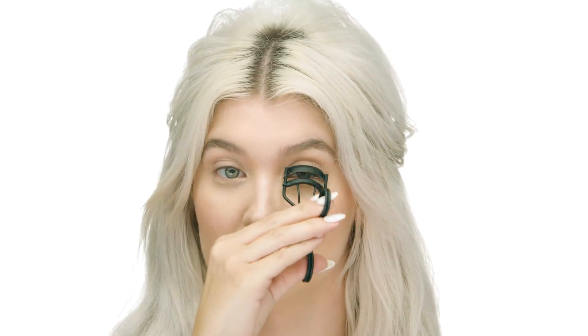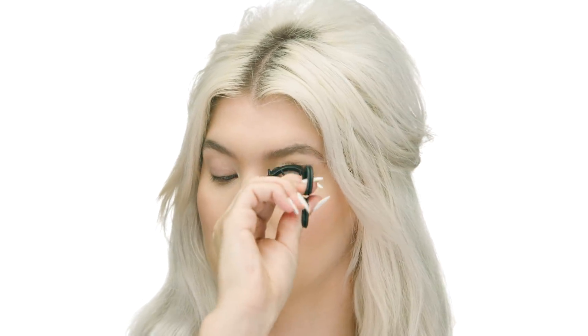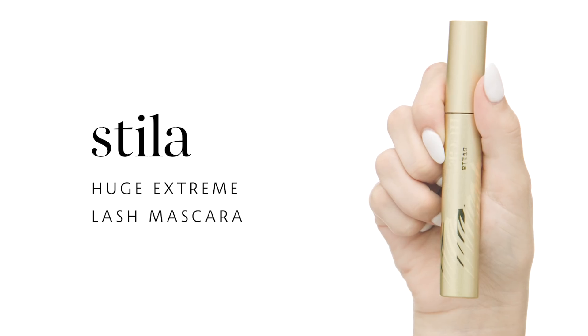I'm going to curl my lashes because that's one thing that helps me feel more awake and ready to take on the day. You can see what a difference that makes — it really opens up my eye. I'm curling my lashes in a few places, and then moving into mascara. I'm using Stila Huge Extreme Lash Mascara. I like to build — I like a bolder lash every day. Because I have light hair, light skin, and light eyes, I like some drama, and mascara is where I do that with my quick, everyday fresh face.